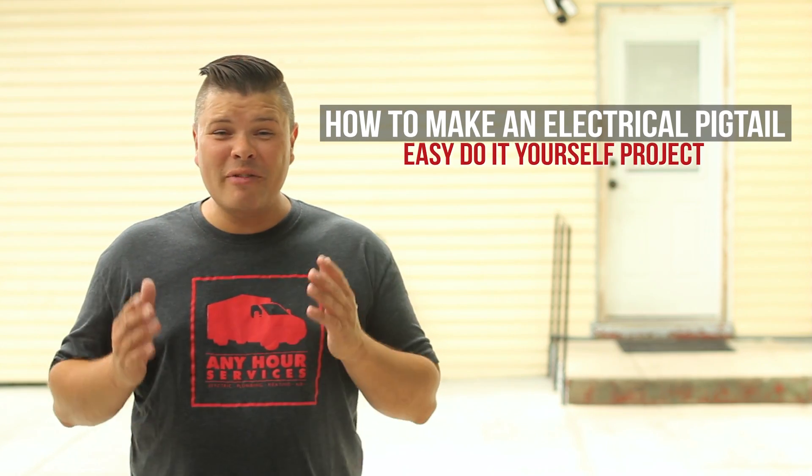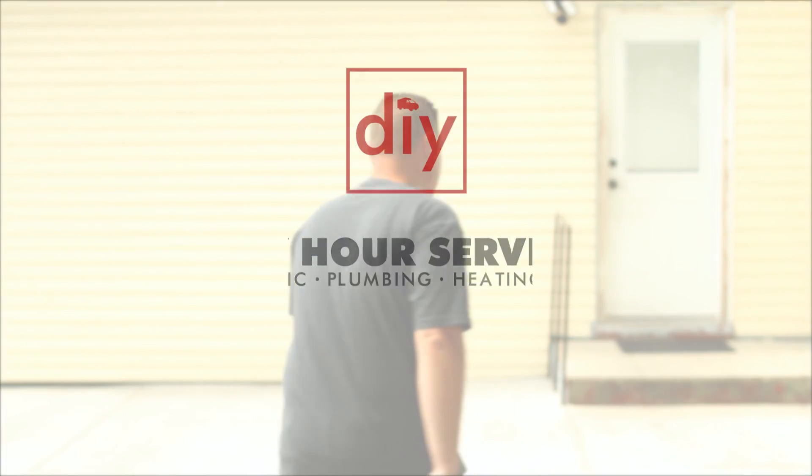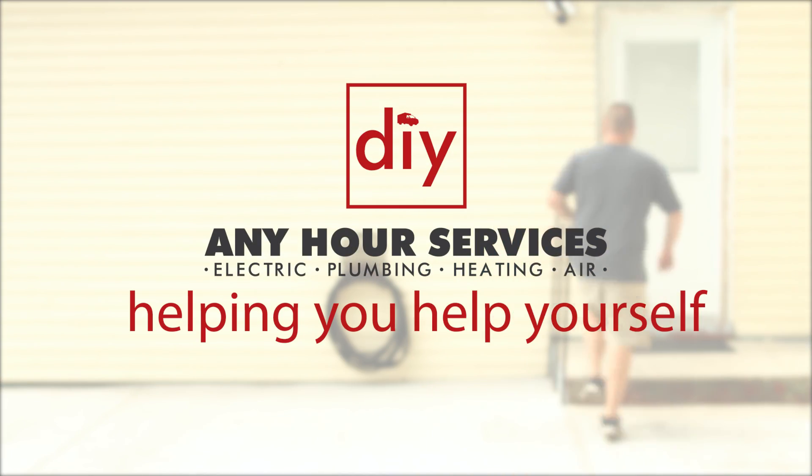So you want to know how to make a pigtail — do you even know what one is? It's not that, and it's not that either. Come on, I'll show you. Electrical pigtails can be really useful, so let's go learn how to make one.